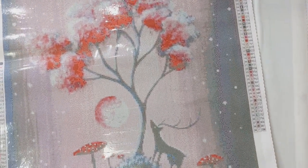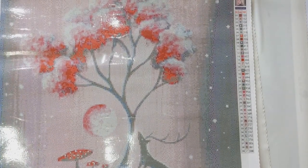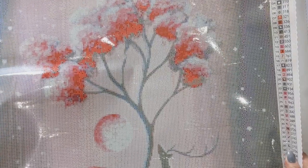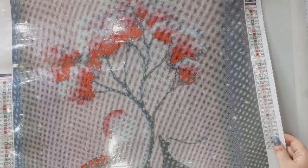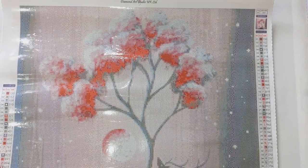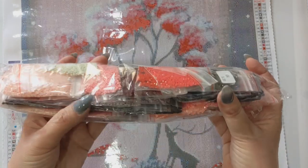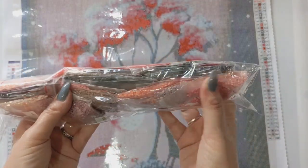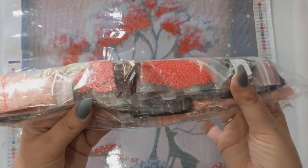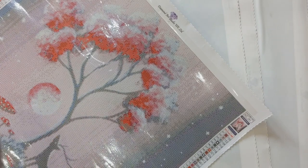Pink Blossom Tree is another Esda with 39 colours, one of which is an AB, on a 50 by 50 canvas. The AB drills will be along the tops of the blossom tree — it's really pretty. Lots of beautiful shades of pink and some greys in the drills. Absolutely gorgeous colours.